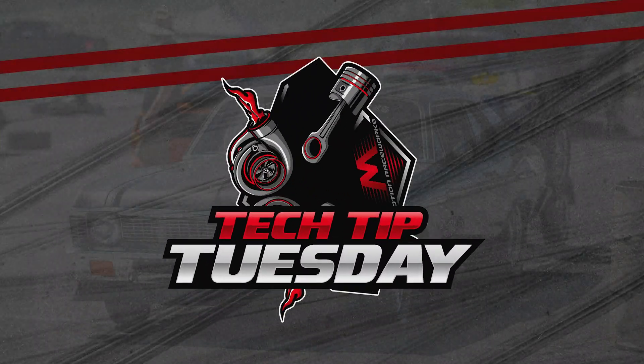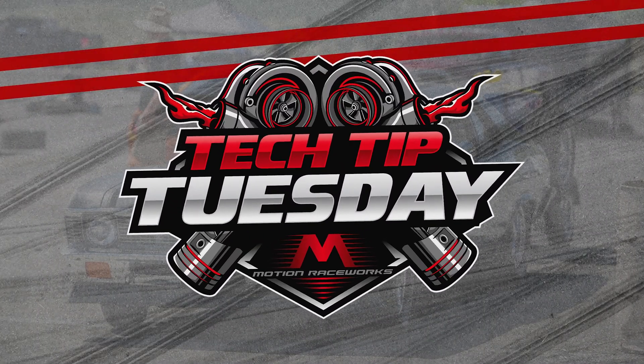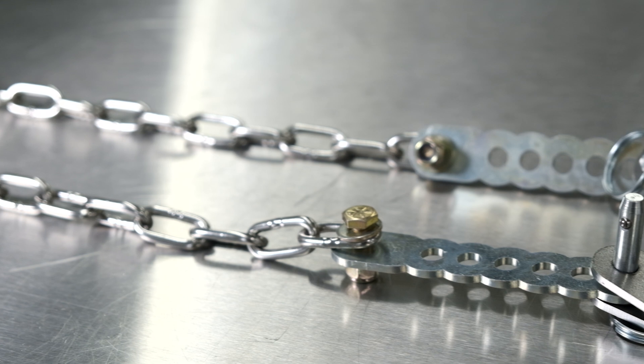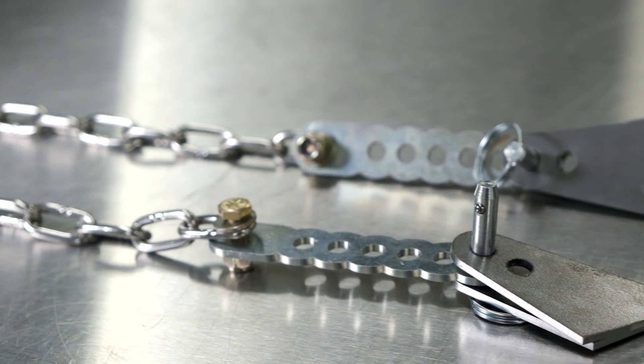Hey guys, welcome back to Tech Tip Tuesday. Today we're going to talk about travel limiters. I want to give you some real world experience with travel limiters — I put them on the GTO in between race week 1.0 and 2.0.